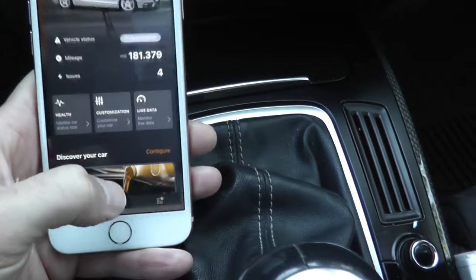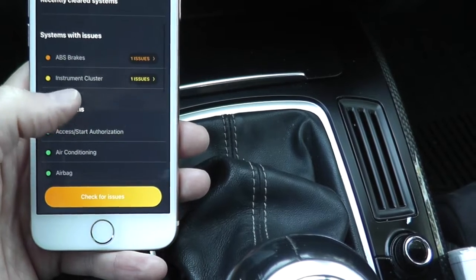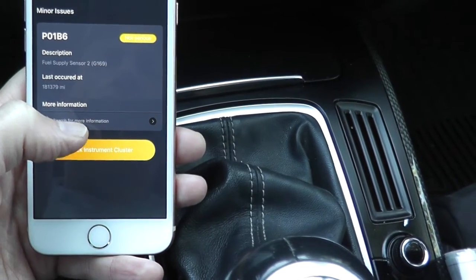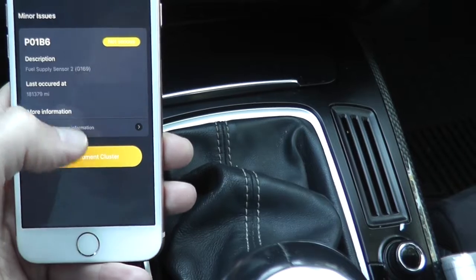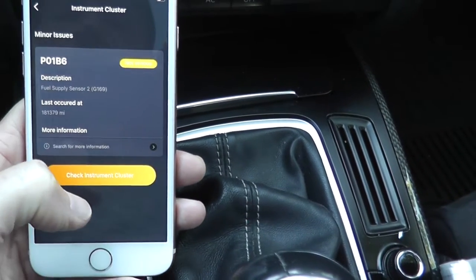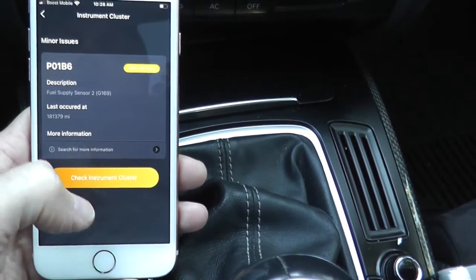So now we can open the app. I have the code reader plugged into the vehicle. I go to Health, then Instrument Cluster — and it shows one issue. Fantastic: Fuel Supply Sensor 2, in parentheses G169. It even tells me the mileage at which it occurred. Now we need to look up specifically what Sensor 2, G169, is.